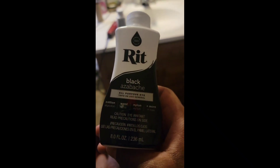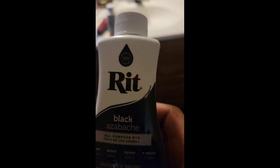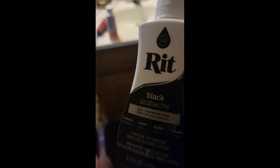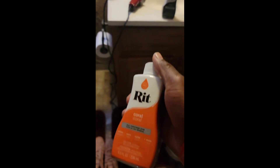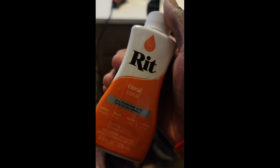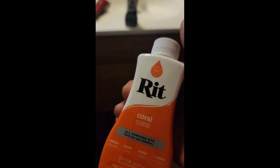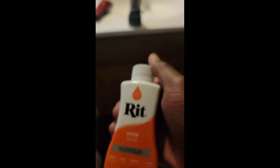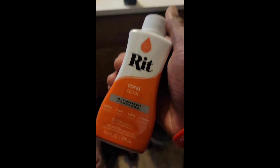What I'm gonna be using — y'all know what it is — this is Rit black. I'm gonna use this. I got the whole full thing because I don't want to have to go back again. And then I also got coral. Yes, coral — that's my color. Everybody likes to call it pink but it's not pink. Coral, coral.